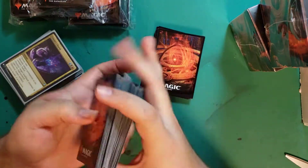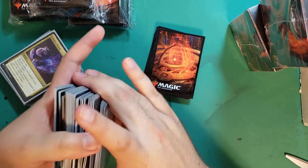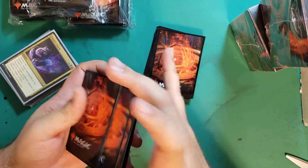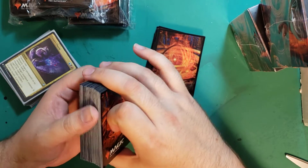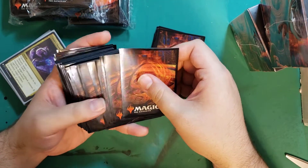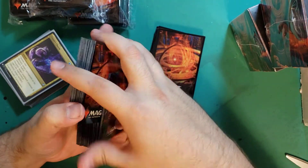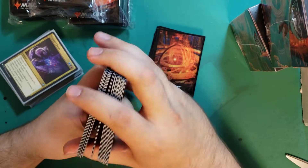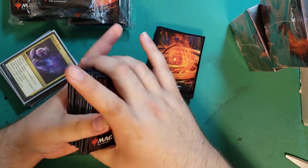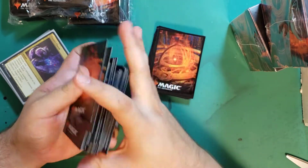These would be phenomenal sleeves for draft or sealed, because 40 cards shuffles great — there's not too many cards making your hand feel all weird. Smaller piles like this: the shuffle feel is beautiful.